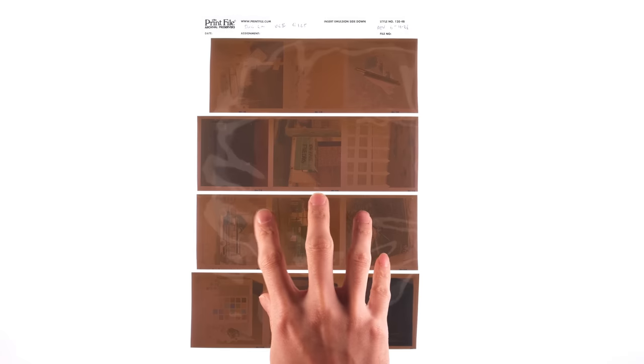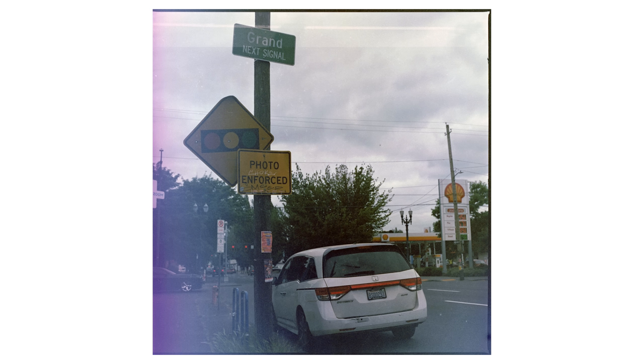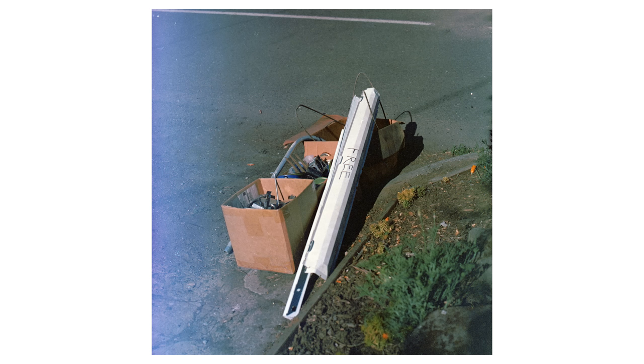With this first roll, I just went in blind. The only thing I knew about this film was that it was not stored properly over the years, and it was most likely going to be fogged. Looking at the negatives, it's not as bad as I thought it was going to be. I metered the first few frames at 125, and the rest were overexposed by 3 to 5-ish stops. Why 3 to 5? I don't know — I just winged it, and lucky for me, it just kind of worked out.